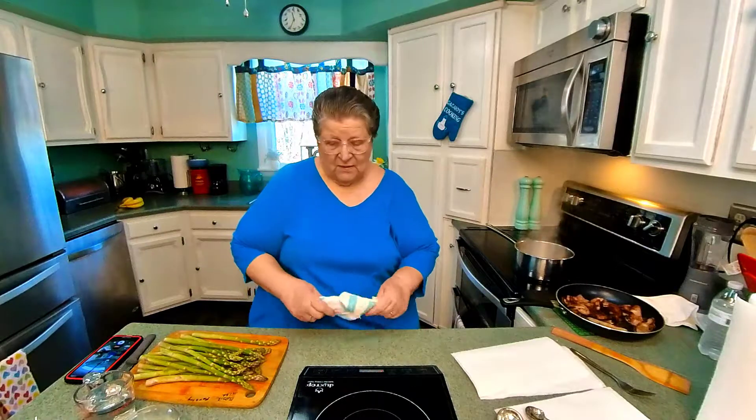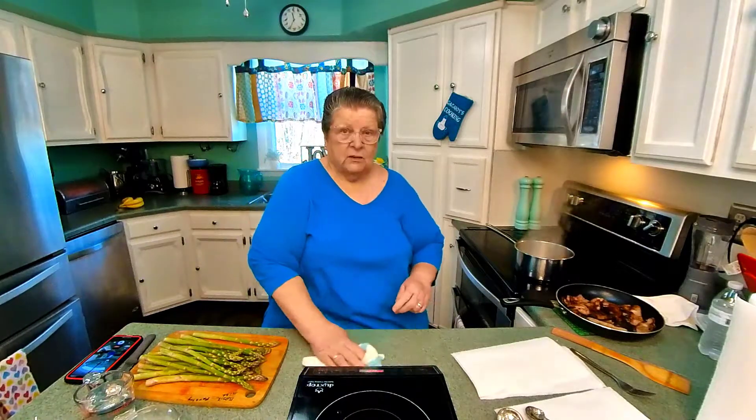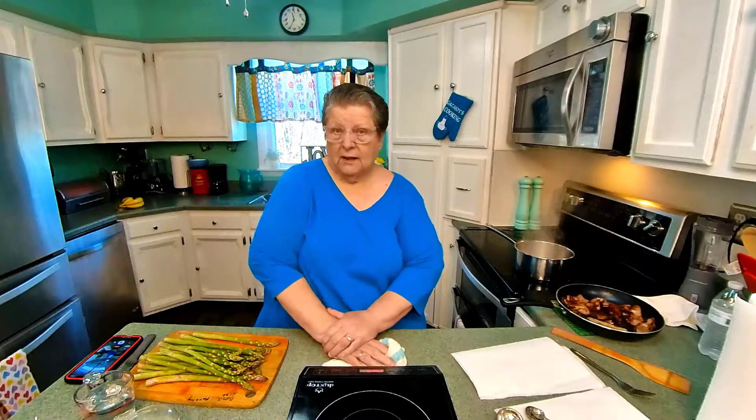Hi everyone, I'm Joy — Joy's Cooking. Today we're going to be cooking an elegant meal. It's creamed asparagus over toast.